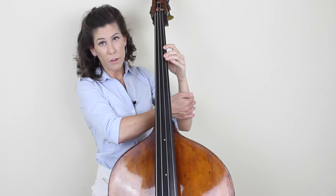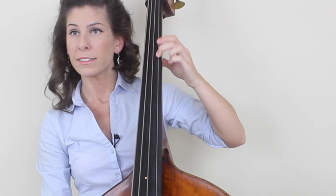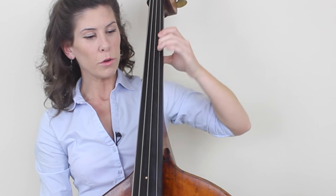Another thing to keep in mind is that the motion is coming from the forearm. So you're not moving your finger by itself, and you're not distorting your wrist. It's coming from the forearm, and your forearm, your wrist, and your hand should be one unit. You should be moving them all as one — you're rotating your forearm.